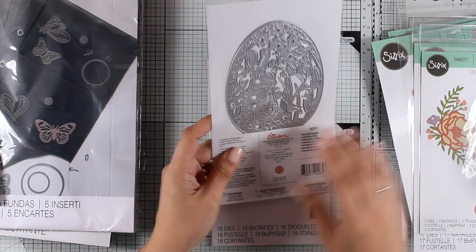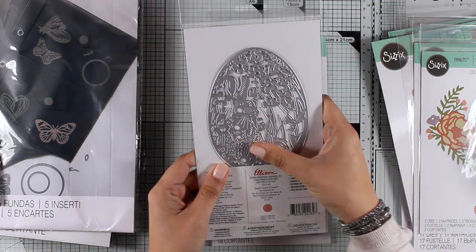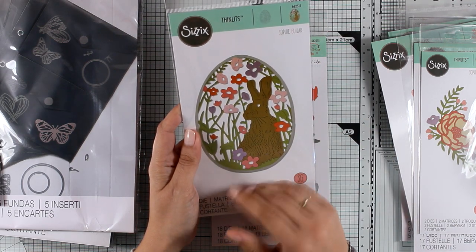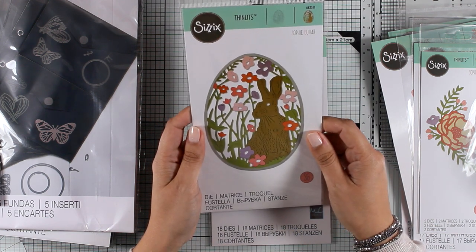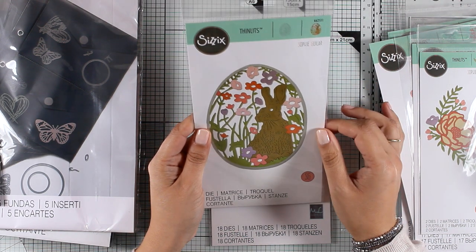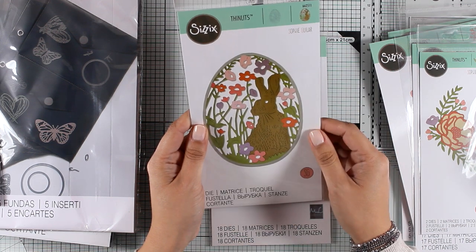Here is a card die perfect for Easter — you get this one huge die with the rabbit and all the flowers. You can see how big and intricate it is. I would cut this out many times from different pattern papers, then cut out pieces and layer one on top of the other, or cut it out of white paper and use markers or pencils to color in the details. The size of it makes it perfect for creating home decor pieces for Easter.